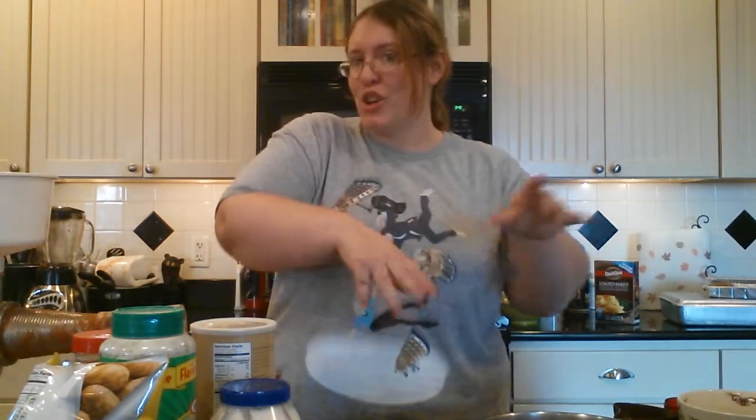Hey everybody, I'm back this week to do a nice little dip for you guys. We're going to do a hot artichoke seafood chip dip — chips, crackers, whatever you want to dip in it. It's kind of indulgent, and I just think it sounds fancy.